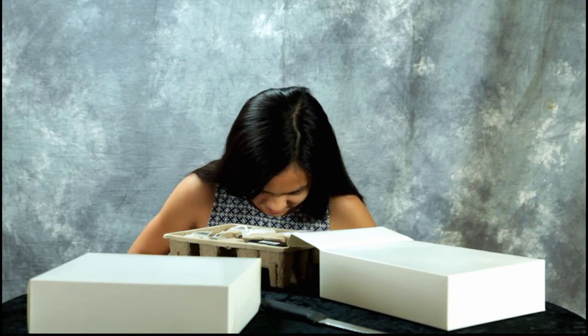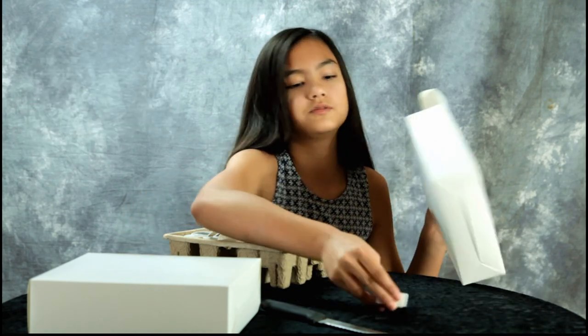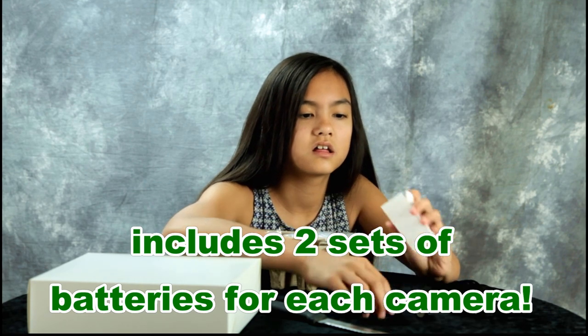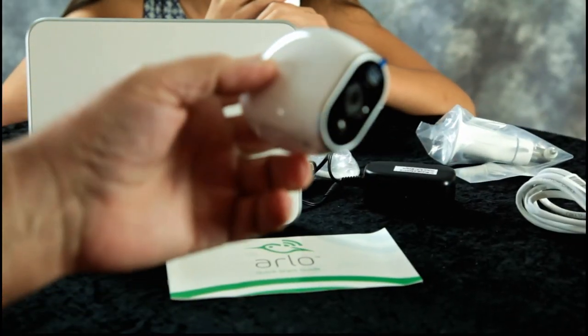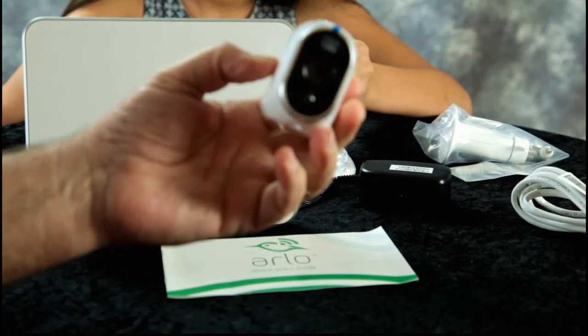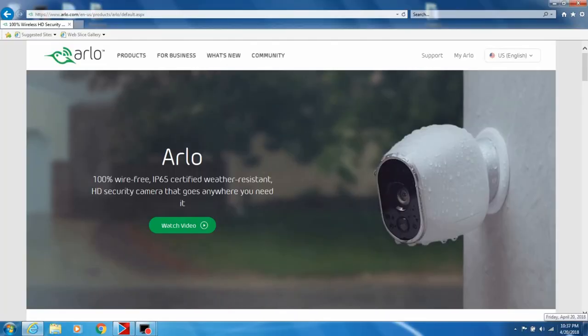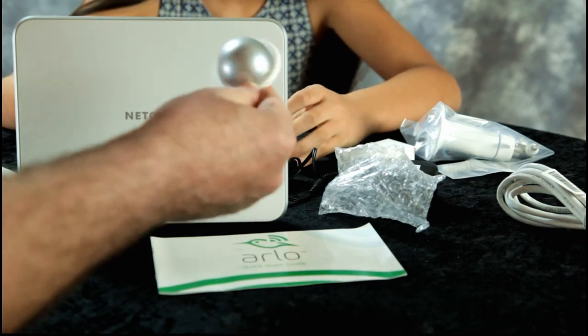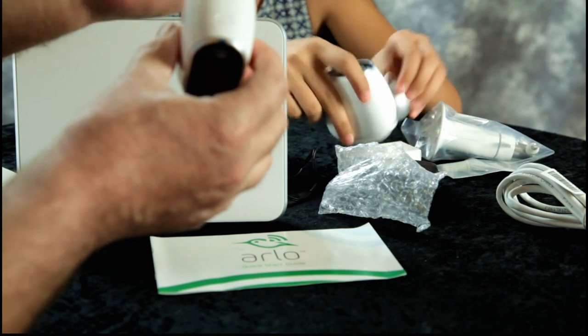There's a cute little box — it's batteries. They include an extra set, and I think the batteries are already in the cameras. This is what a camera looks like; it's tiny. It goes on a magnetic mount. You can screw the mount into your wall or ceiling, inside or outside. You can put it at any angle you want. It's very easy to connect the camera to the mount once the mount is installed.